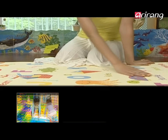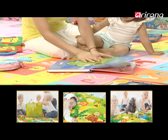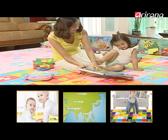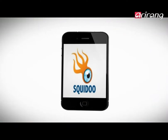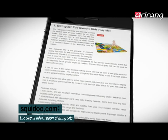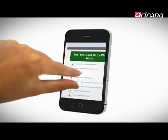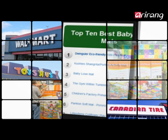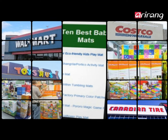Among parents, Twindular, an eco-friendly playmat manufactured by INS that contains no harmful substances and has passed the European safety standards for toys, has recently become popular. On Squidoo, a famous social site in the US, Twindular has long held the number one spot in the field of baby playmats. Twindular is popular and in demand not just online, but also in stores such as Costco and Walmart.